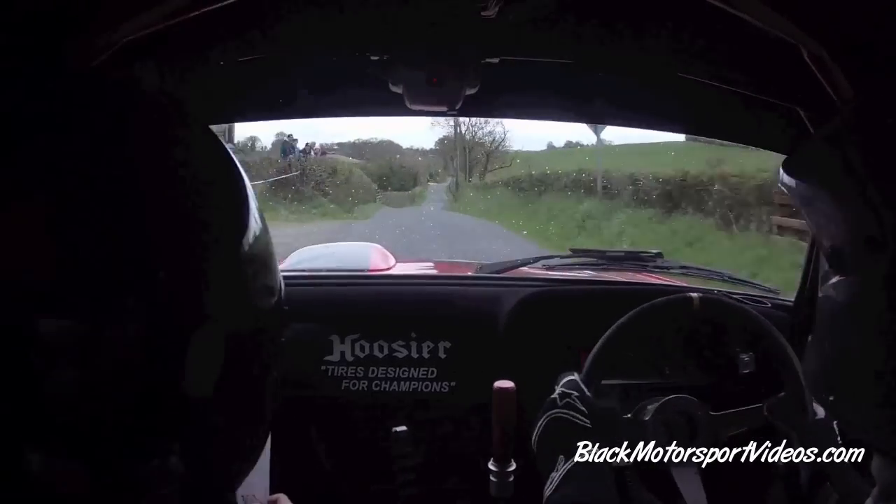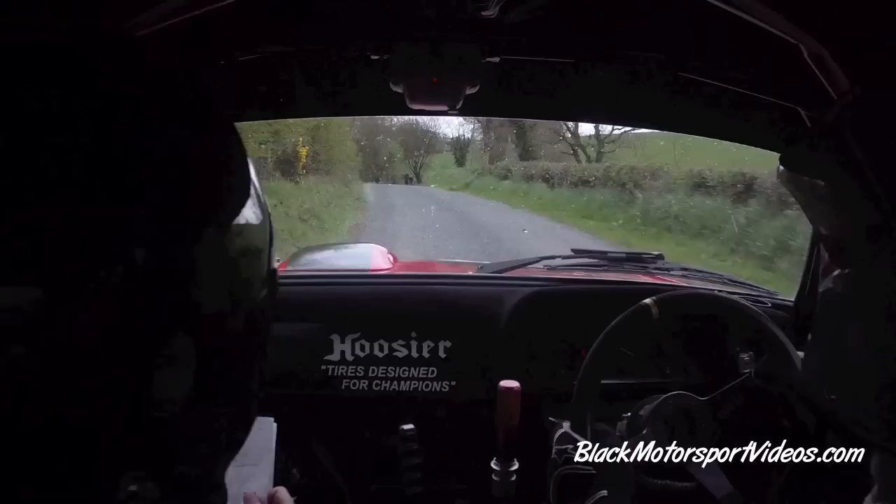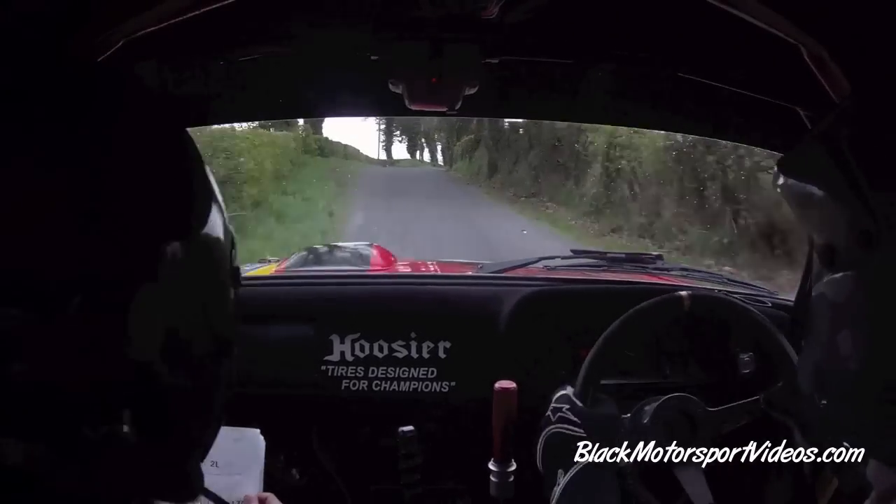Go. Right into two right. Two left slowing for four right narrows. And then go. Flat two left. Go. 40. Flat one right over crest. Push. 170.